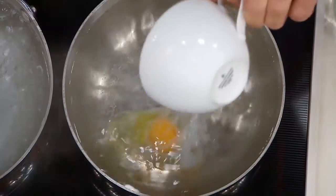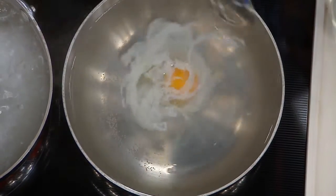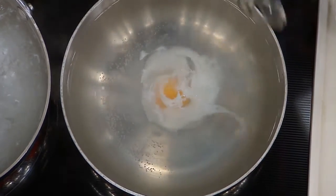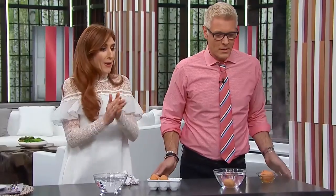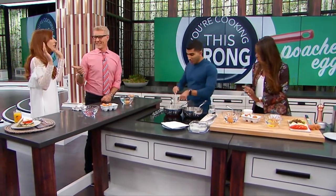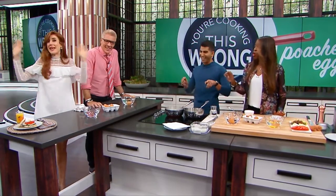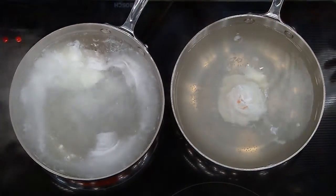Create a little vortex, and then drop the egg into the center. You can see the white is starting to enclose itself around the egg — beautiful! You have made so many things on this show, and yet that just made me stand up and applaud. It's like a magic trick!